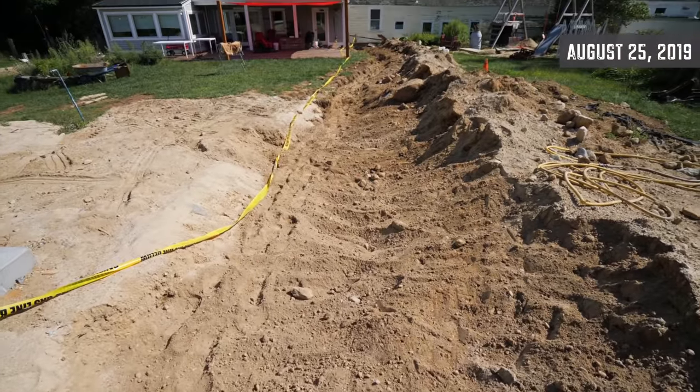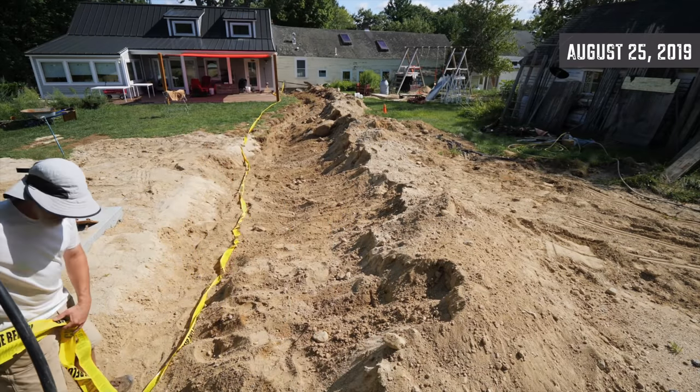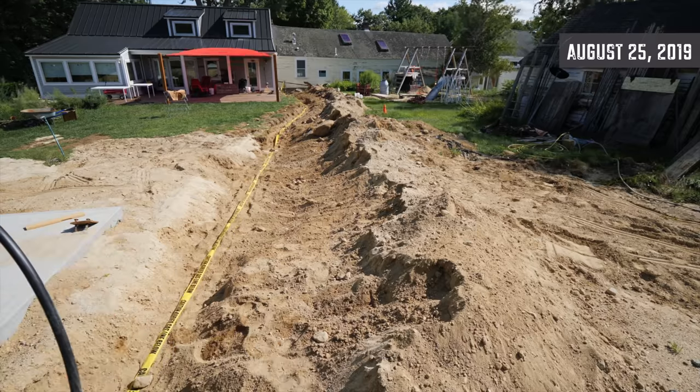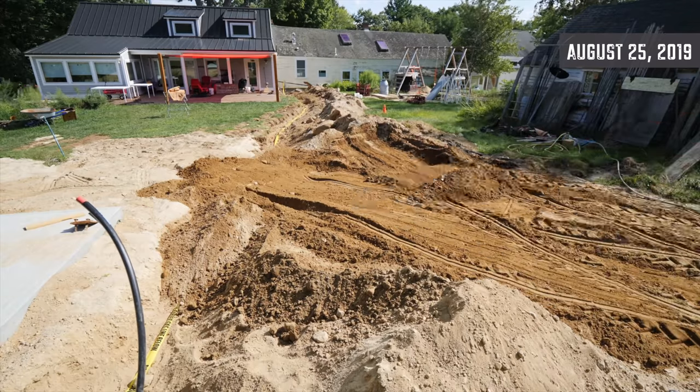Time to backfill the hole. That phase is now complete. Nothing has actually run to the building yet, but the conduit is in place, things have been permitted and inspected, and the hole is backfilled. Now we're moving on to the roofing and trim work on the roof.